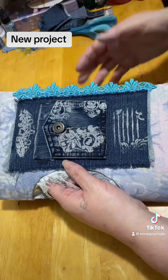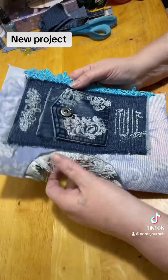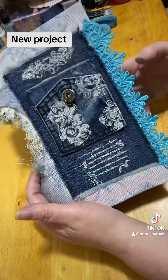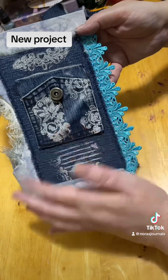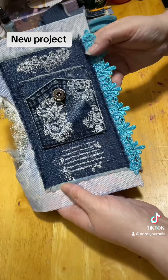I made mine out of a paper bag to start with, and then I just went from there. So this is the front cover. I'm pretty new to the embossing world, so don't mind my screw ups.